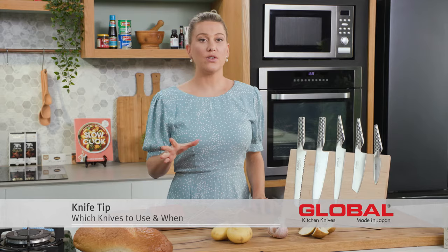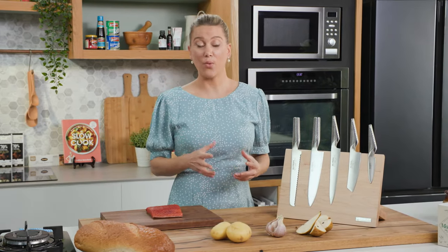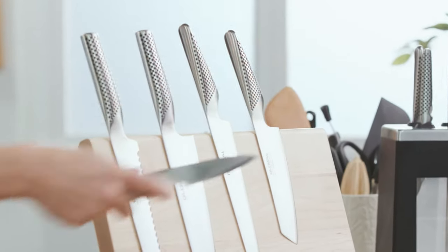There are five knives that I use on a daily basis and I want to run you through when to use them and why. So let's start with the good old paring knife, the smallest of the knives.